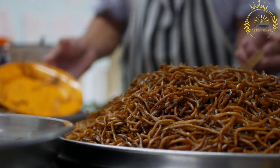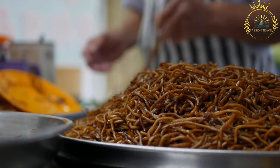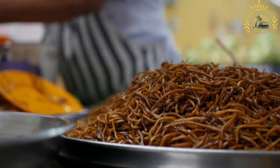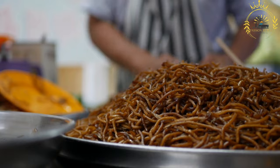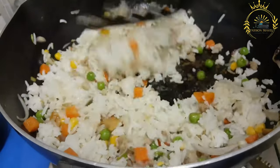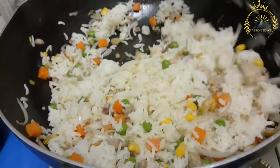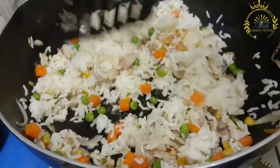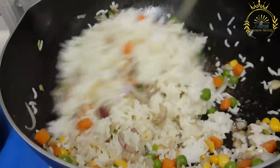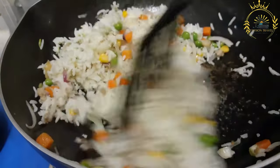Ingredients: Cassava leaves — fresh cassava leaves are the main ingredient. They are typically harvested, cleaned, and chopped before cooking. Coconut milk is used to create a creamy base and infuse the dish with rich flavor. Fish, while optional, is a common addition; mackerel or tuna are often used, cut into chunks or fillets.